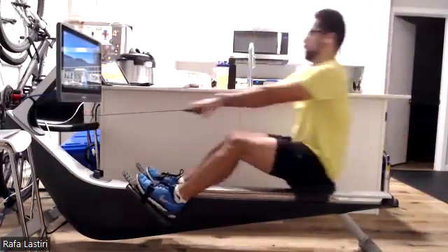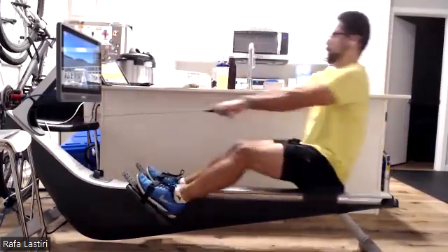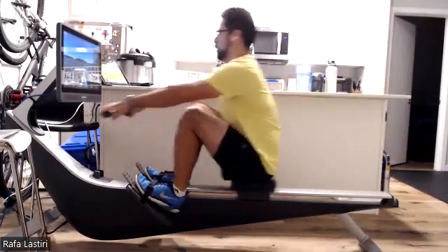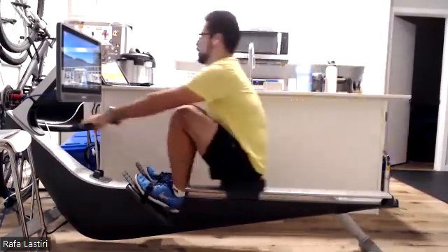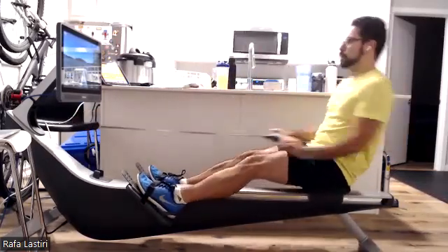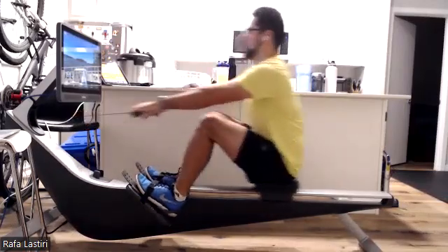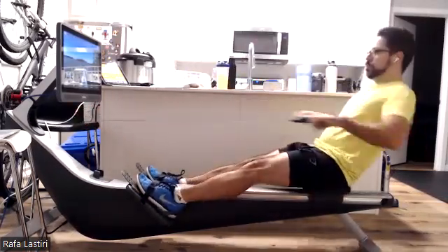We're going to be bumping it down to 18 in 40 seconds. Now we're going to start thinking about how much time we're going to take on that recovery, how relaxed we're going to let things get. We want all that tension to flow out of the body. Remember, we got a lot of time on that recovery when we're rolling it in 18 — we want to make use of it.